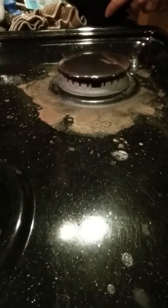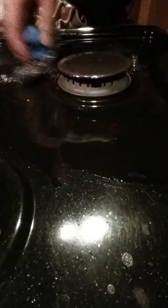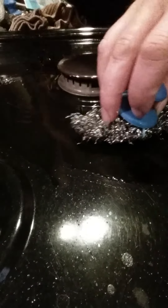Just watch — I have the pot scrubber and a little water, and I'll show you how fast this cleans up. You can see mine is very used and abused; it's very shrunk in size. This is what they normally look like.